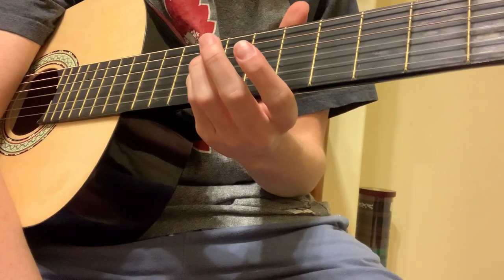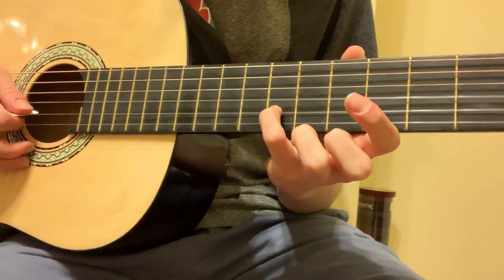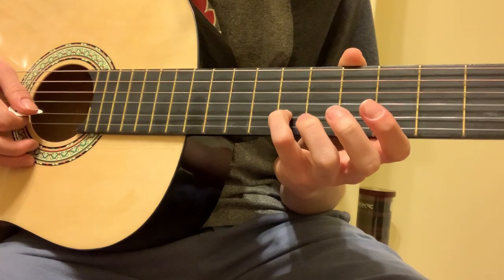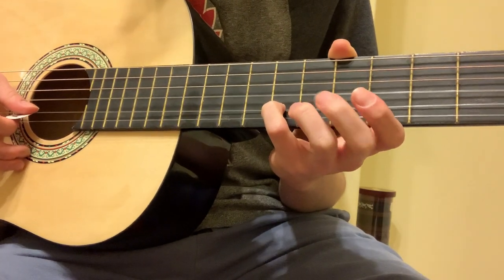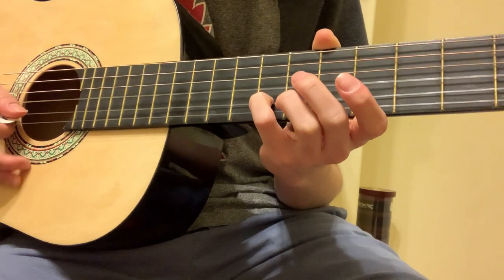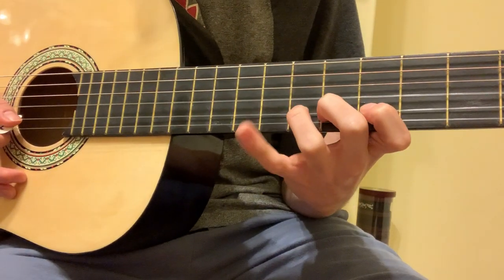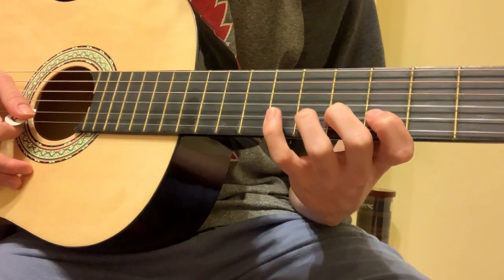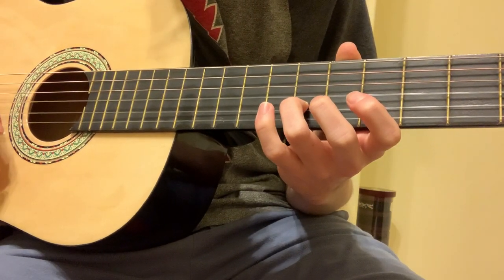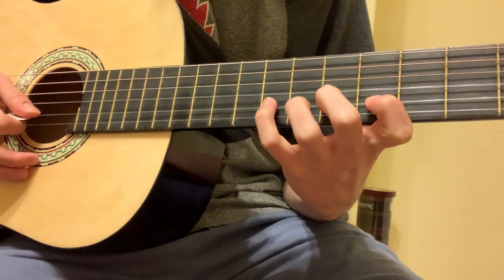Now the second part. What you're going to have to do is play the 1st and 2nd string together. Your 2nd string is going to be on the 8th fret, so you're going to get this note. You can either use one finger and slide down, or you can have your pinky there and then just take it off. After the 8th fret it's going to go to the 7th fret, and then to the 5th fret.